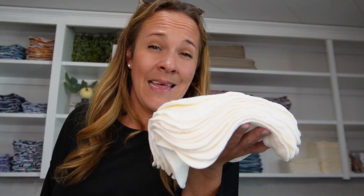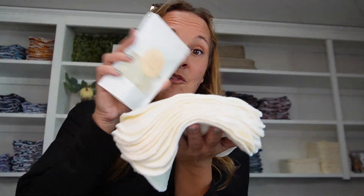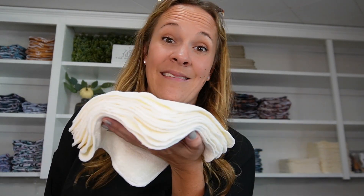A really easy way to pre-moisten them is just to saturate them with water, but if you're interested in a solution, we have cloth wipe bits. They come in three different scents here at the Good Village. You dissolve one or two cloth wipe bits in two cups of water, depending on how strong you want it, and you just pour it right over the cloth wipes. It has them ready to go.